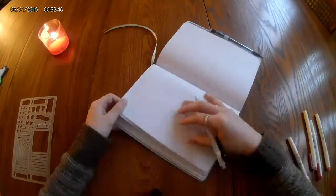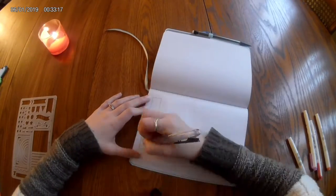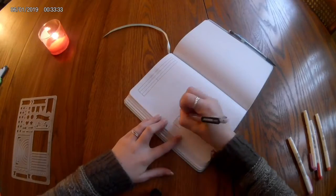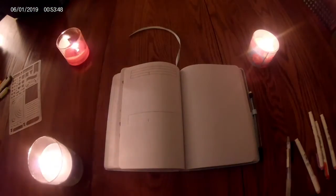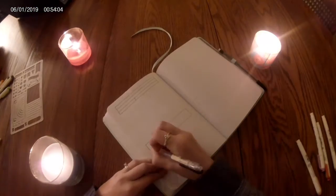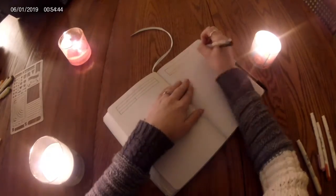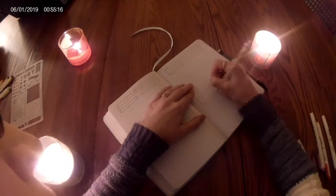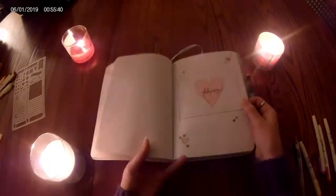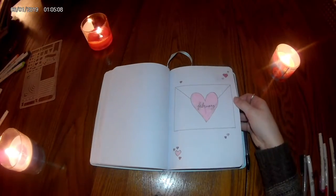Now I have the reviews section — simple lined boxes for the title, author, star rating, and publisher. It got really dark as the sun set while I was filming, so I lit some more candles to improve the lighting. There's not much I can do since we don't have good lighting in our apartment, and when the sun goes down at four o'clock, that's it. So I found more candles and now it's time for the flip-through.